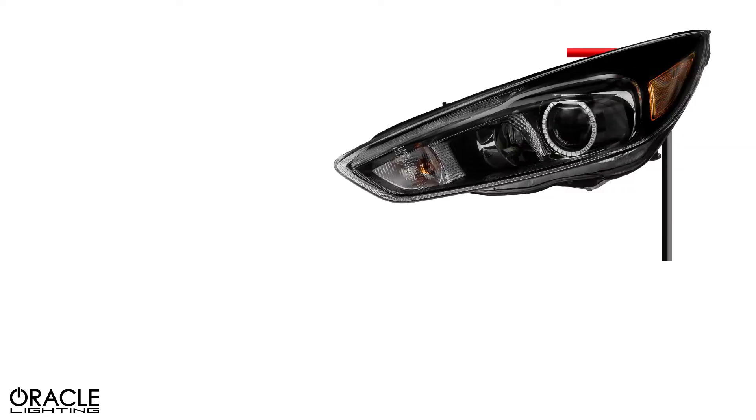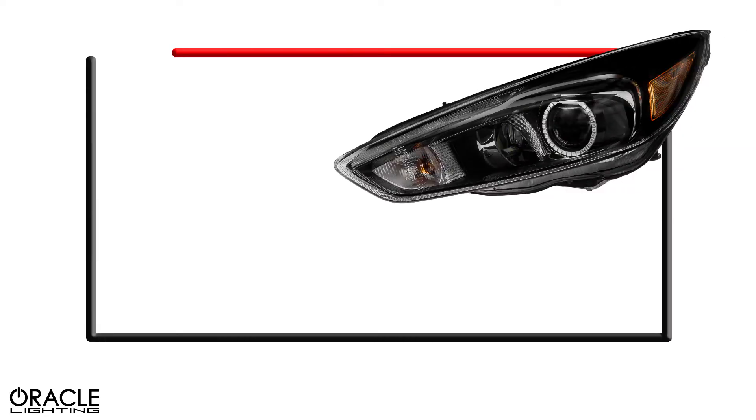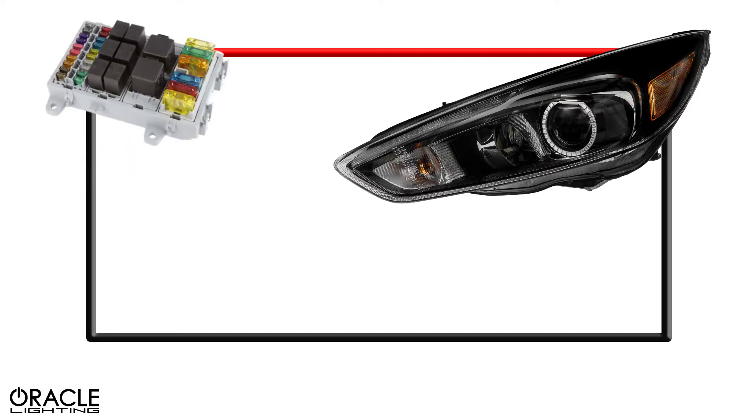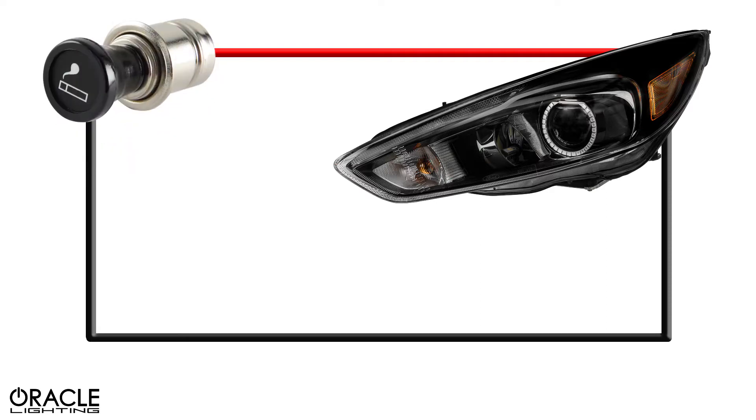Here's a diagram of a typical automotive lighting power connection. The lights have two wires: a black ground or negative, and a red power or positive. The red wire typically connects to a power source, such as a car battery, fuse panel, or other 12-volt connection like a cigarette lighter.